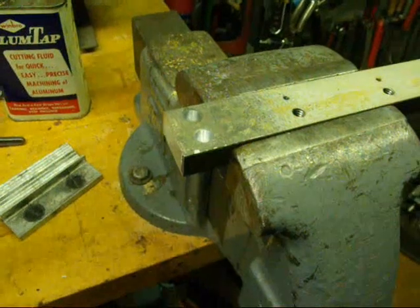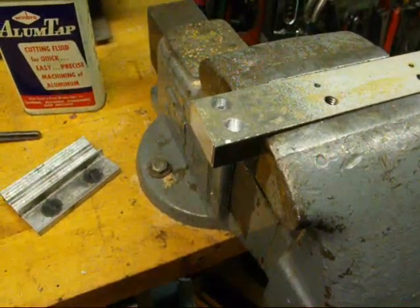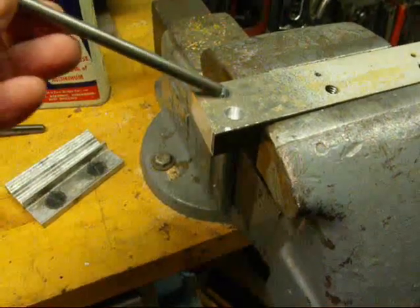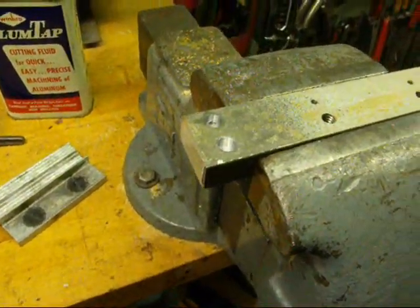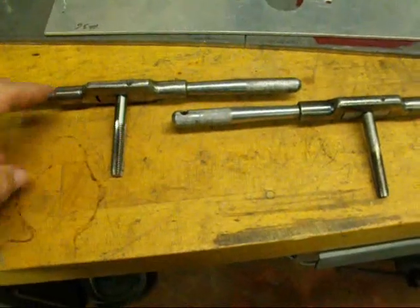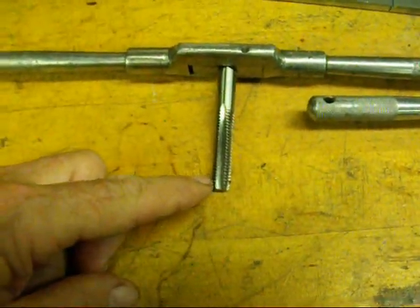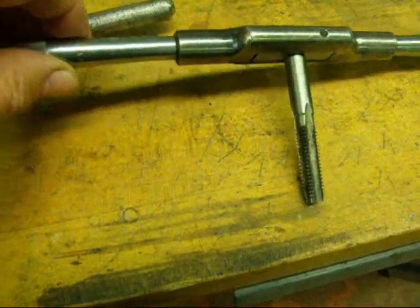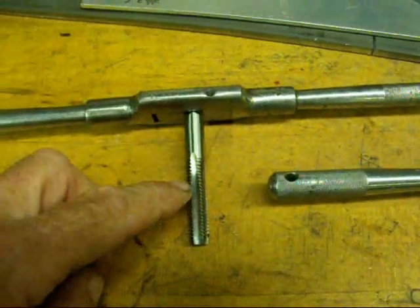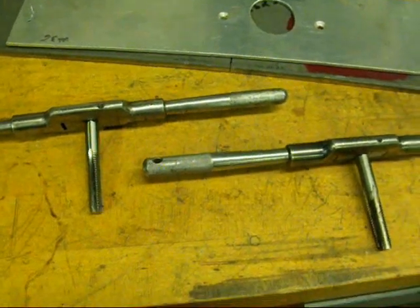For the final holes here, we're going to tap a couple of blind holes — these do not go all the way through. We're going to tap those 3/8-16 Unified National Coarse. The holes have been drilled 5/16ths, which is the tap drill size. We have to use two different taps for this operation. I've got two identical Cleveland tap wrenches. We've got a hand plug tap here, which has about three or four tapered teeth, and here we have the bottoming tap, which has only one tapered tooth. We'll go in with the plug tap first. Do not use a machine tap that shoots chips to the bottom, because that plugs up and you may not get as close to the bottom as you wish.